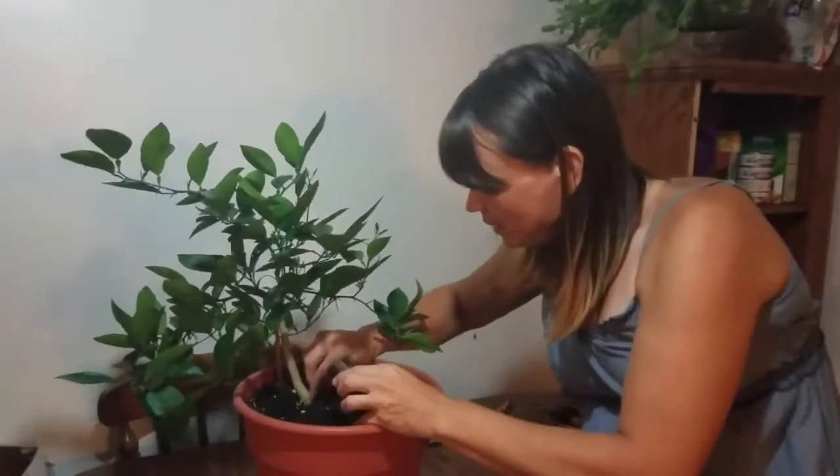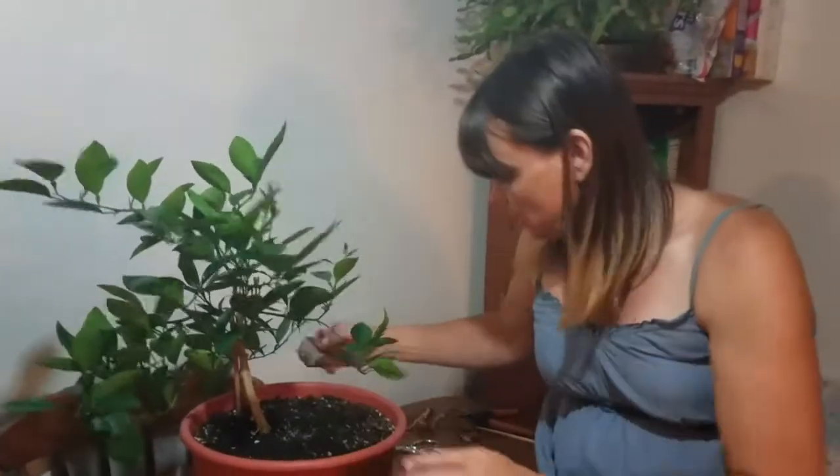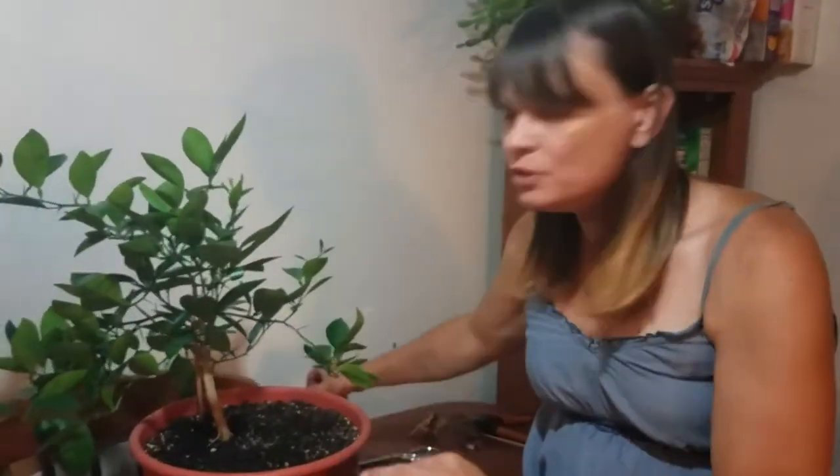Today we are not going to be repotting it. I just want to give it a nice little trim before I have to bring it in for the winter. It's New York — it's starting to get a little cooler at night and pretty soon I'm going to have to bring in my oranges. I've got a few others but we're only going to focus on this one today.